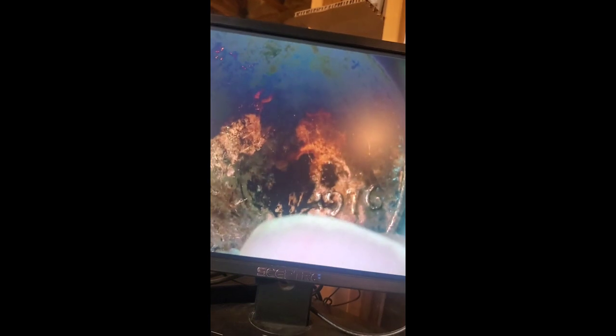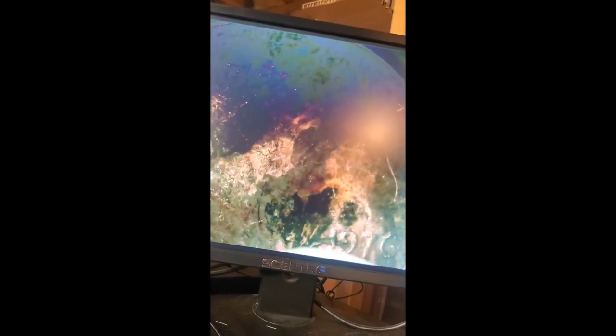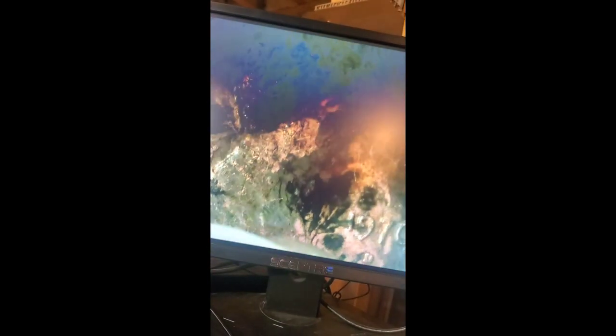Well I think I found the dirtiest penny of them all. Look at this nasty little thing — front and back. I'm going to show you on the microscope how bad it really is. You can barely make out his face with all that gunk all over it. The date is fine of course, but his face is just covered.